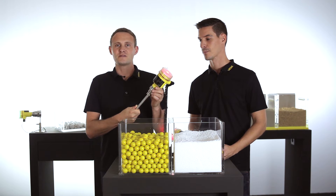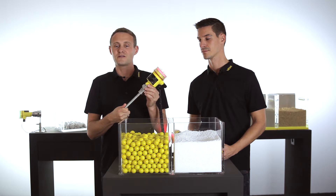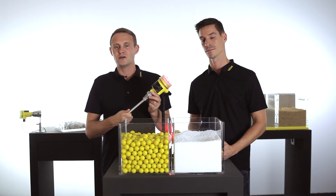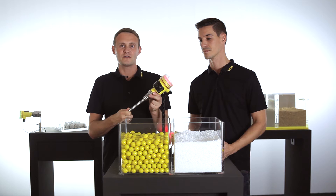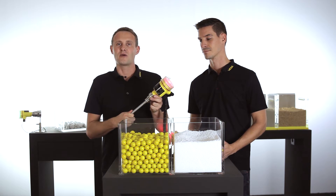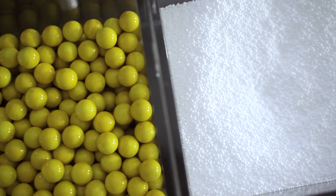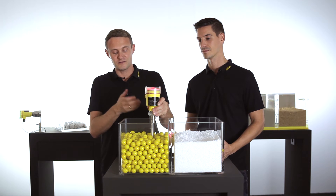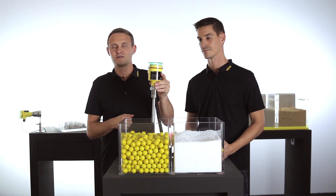This is the vibration switch VEGAVIP series 60. It has a single rod design which makes it perfect for detecting granular mediums like grain or plastic granules. The big advantage of this single rod design is that nothing can get stuck to the vibrating element. It detects the level as soon as the element is touching the medium, and now it's detecting free again.